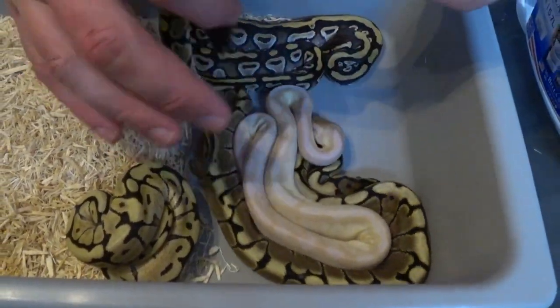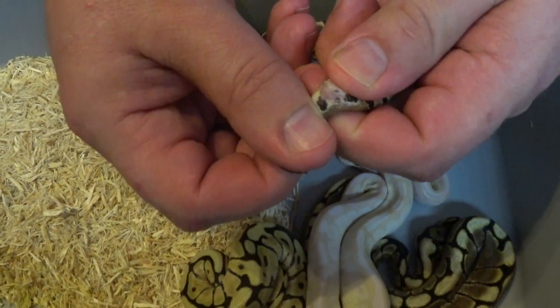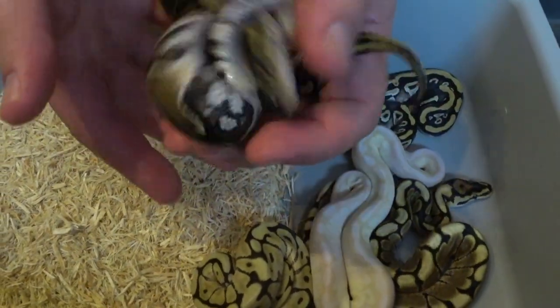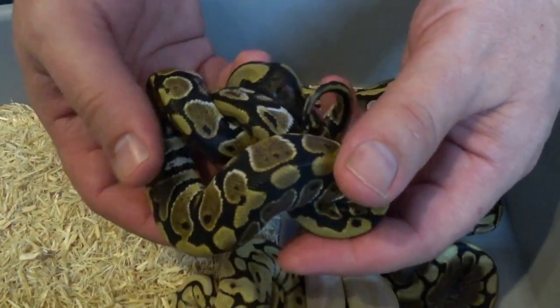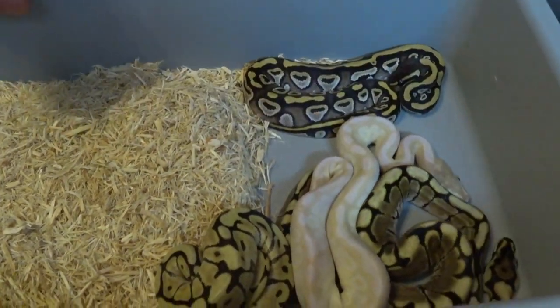So we're going to start sexing and figure out what we've got. Let's see what the little normal baby is — looks like a little boy there. A little normal boy. Most of this clutch will be available, depends what the sex ratio is like. Another nice little normal boy.